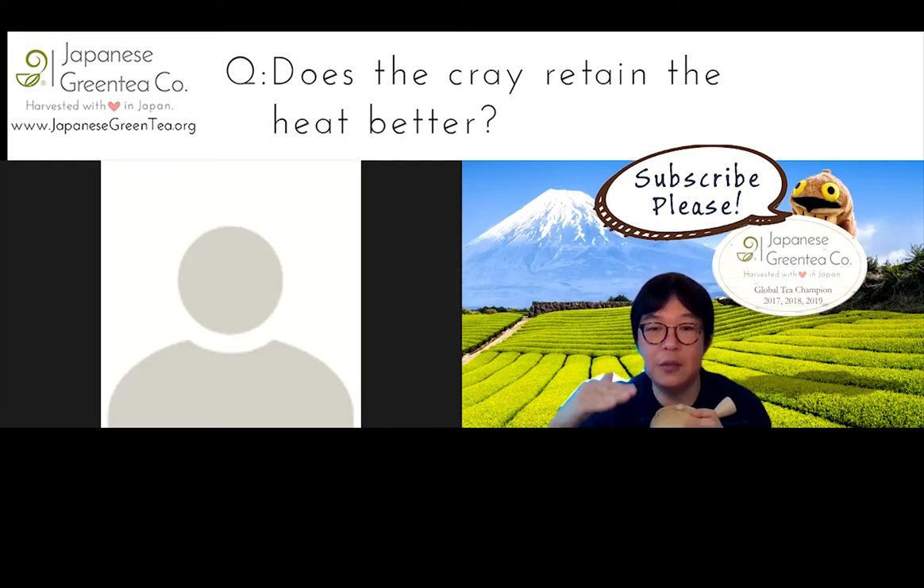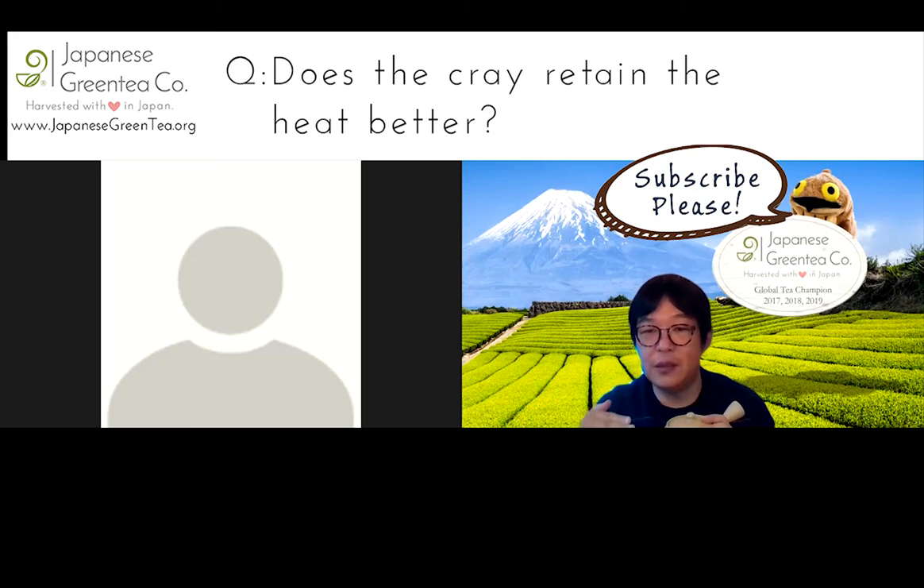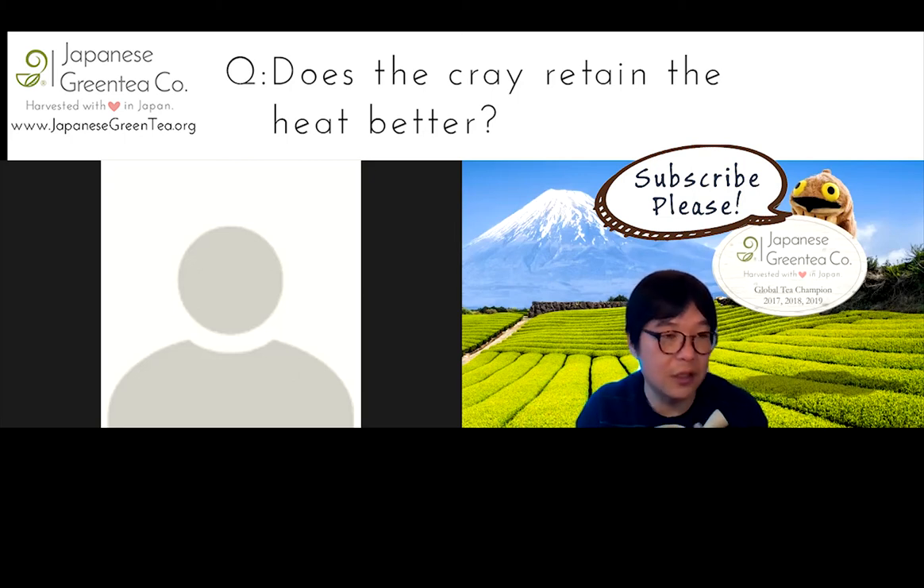Then you cool it down to about 85 degrees. That technique is called Yuzamashi. What it does is that by boiling the water, it removes chemical components like chloride. Then by cooling it down to about 75 to 85 degrees — that's the best temperature for most Japanese teas. That is how the tea is actually served, for instance in the tea ceremony. That time waiting is kind of like a meditation time as well.